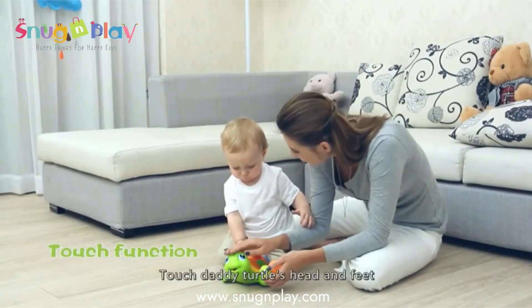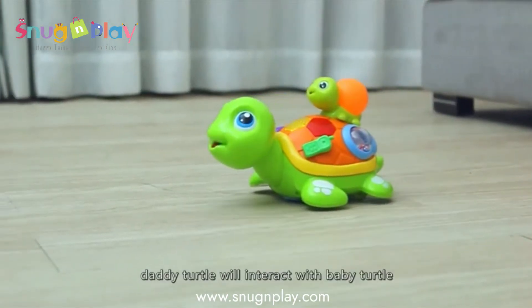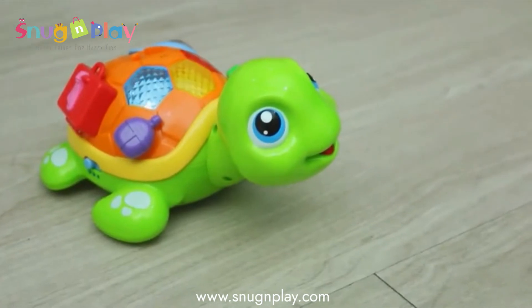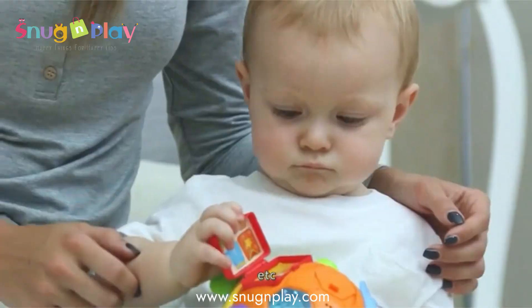In any mode, touch Daddy Turtle's head and feet, and Daddy Turtle will interact with baby turtle, or sing songs, and guide baby to look for the mini suitcase, etc.